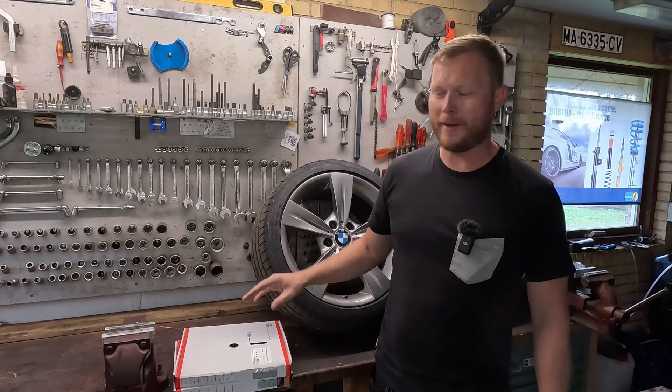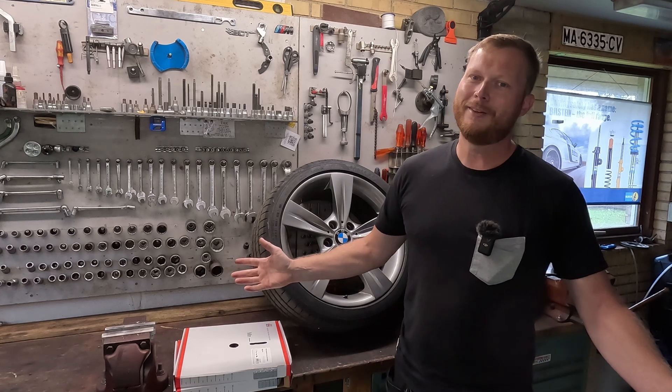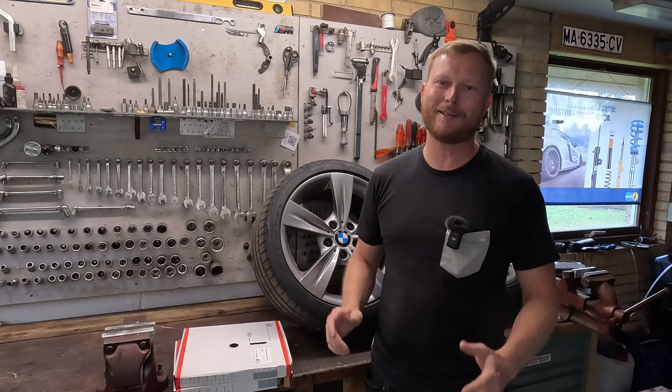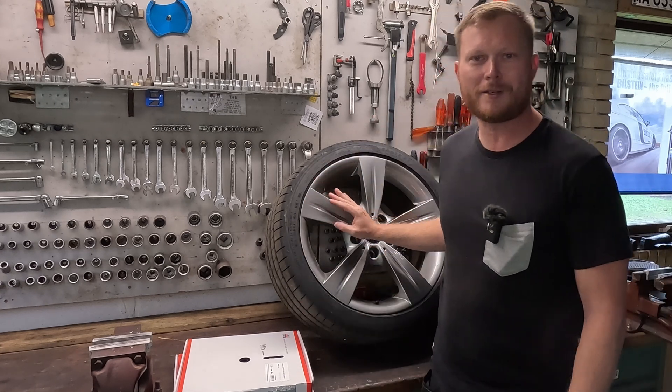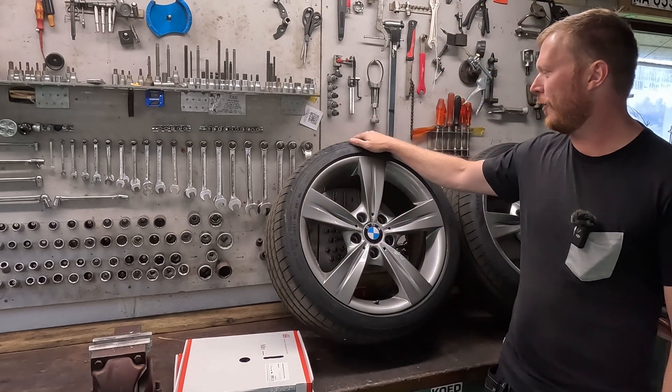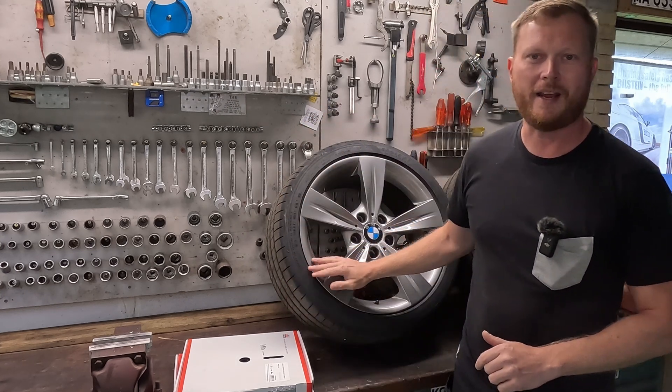Have you ever wondered just how many wheel weights we can add to a wheel? Neither have I, but that's exactly what we're going to do today. We're going to add as many wheel weights as we can and then find out just how it actually affects the acceleration and how the car handles.